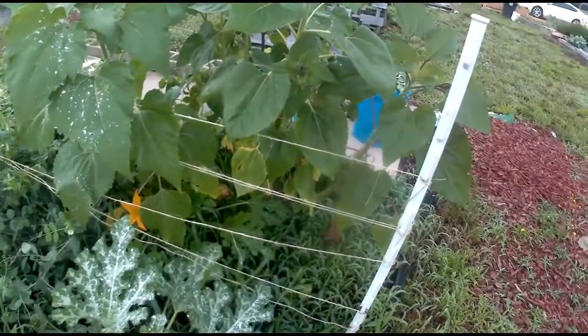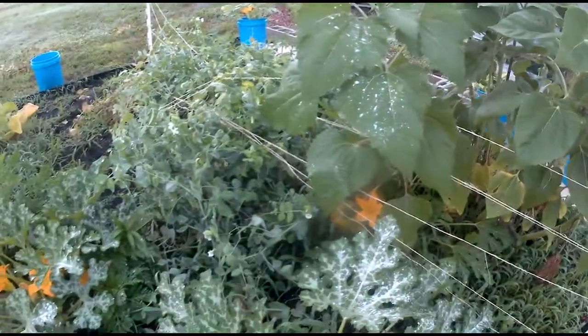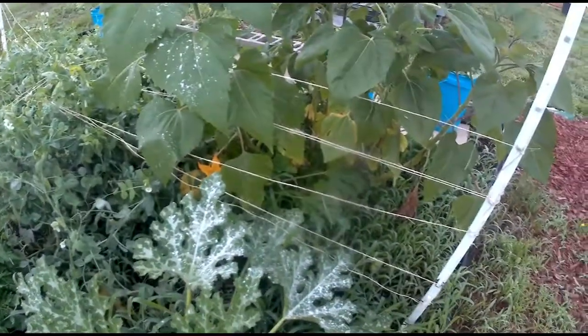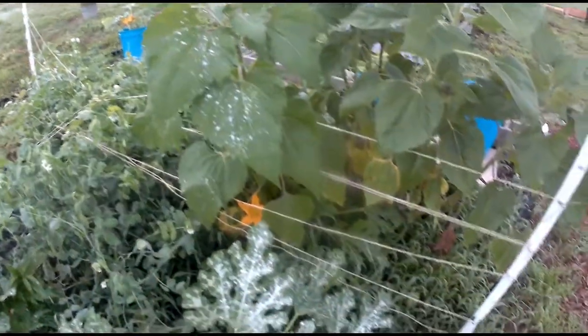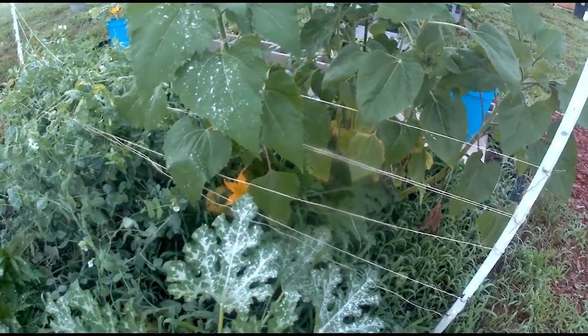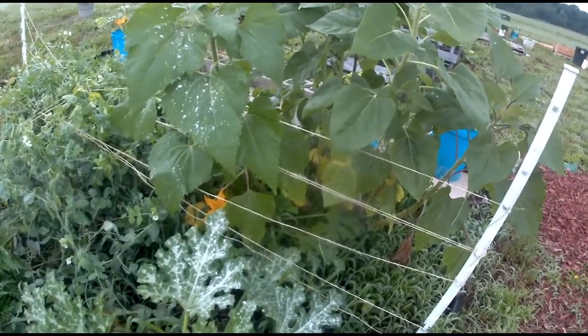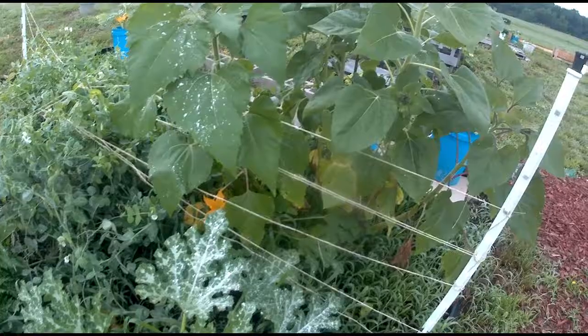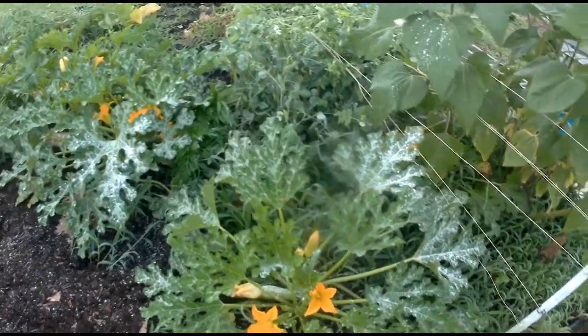I'm trying to, as I've been told, it's called French weave these strings up so I can get this makeshift trellis and get these peas hung over it. Because they're just attaching to each other and laying down, which wouldn't be so bad if they had stayed in the rows I made them in — which they did not. So now I'm playing catch-up.